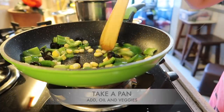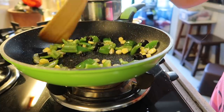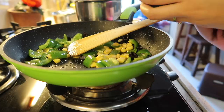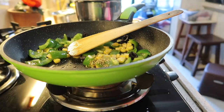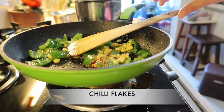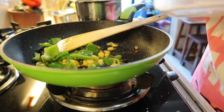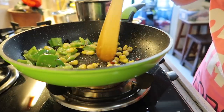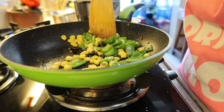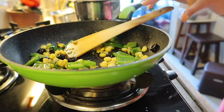First we will sauté all the veggies. I have capsicum, corns, and olives, and we will sauté them on a low flame. I've added olive oil to the pan, and I'll also add a little bit of oregano, a little bit of chili flakes, a little bit of salt, and some sauce. When you feel like the veggies are just sautéed, take them out into a different bowl.